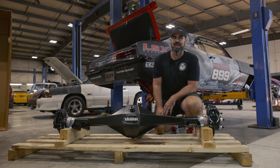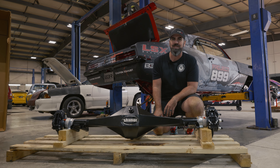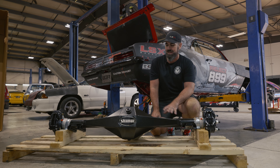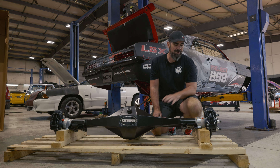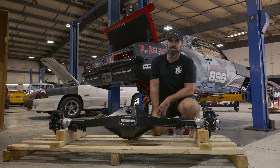To get all of our horsepower to the ground and ensure we had no issues, we called our friends at Strange. They hooked us up with one of their fabricated 9-inch housings, one of their HD 9-inch center sections, and their new stainless steel brakes. We're about to get this in the car.